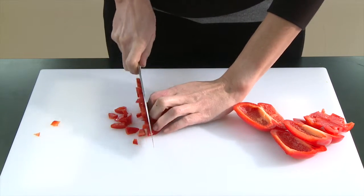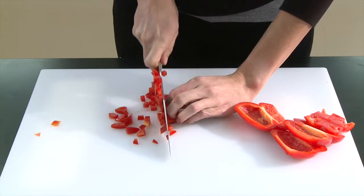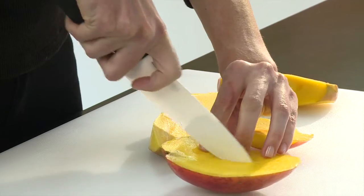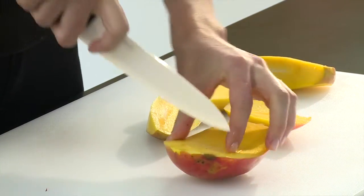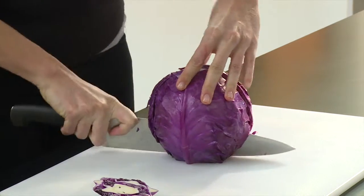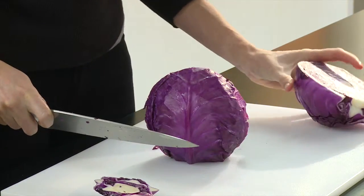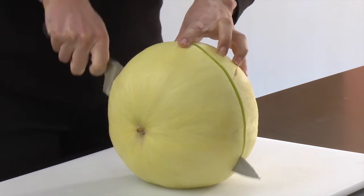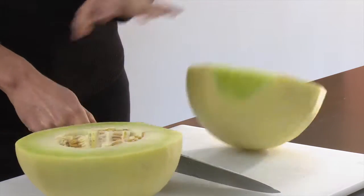If you can only afford one knife, a chef's knife is a good choice. Chef's knives come in a variety of lengths. A shorter blade is easier to control, while a longer blade is better for cutting larger food items. Choose a length that you're comfortable with and is long enough to cut the foods you normally eat.